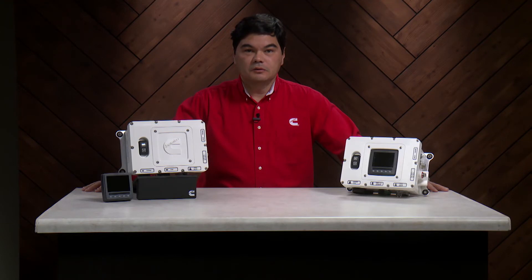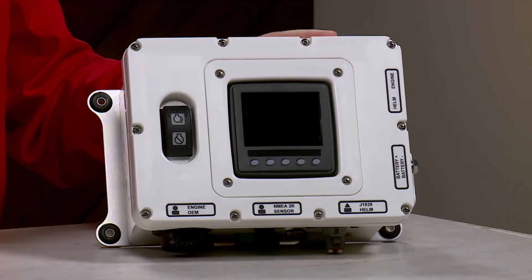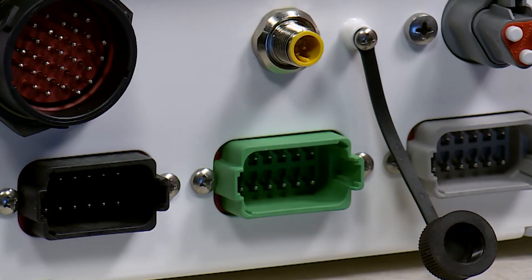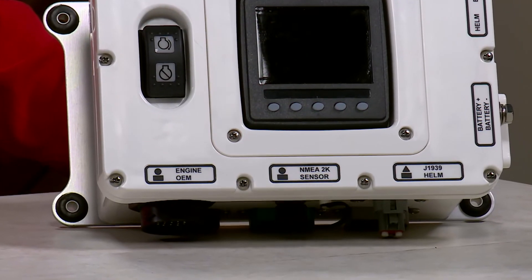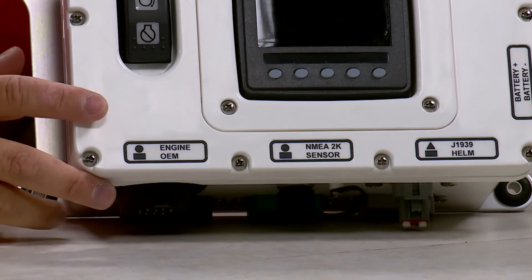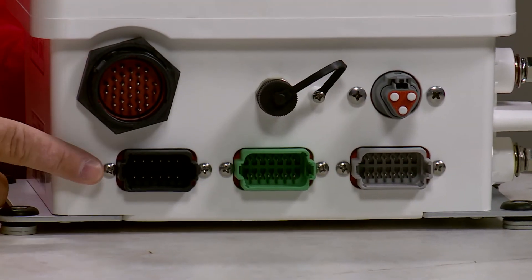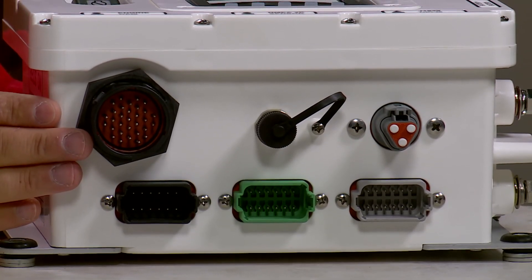The CIB contains all ECM connections, start-stop logic, and OEM connections. A key selling point of the CIB is that it is designed for easy installation, with all the OEM connections clearly labeled, color coded, and located on the same side of the device.